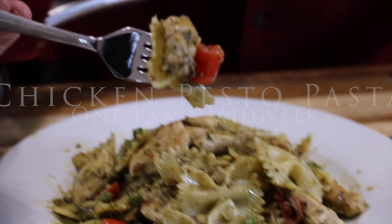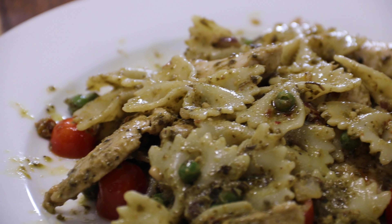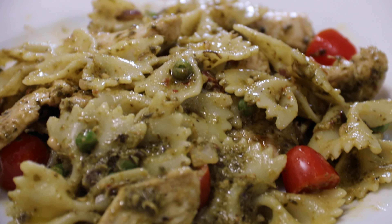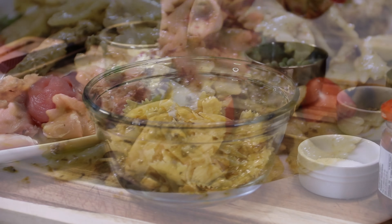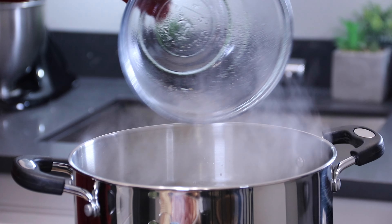Hey guys, Dave here. Today we're making up some ever-so-easy, simple, and not to mention economical chicken pesto pasta. It's one pan and can be made in about 30 minutes. Great midweek meal, so let me show you how to do this.